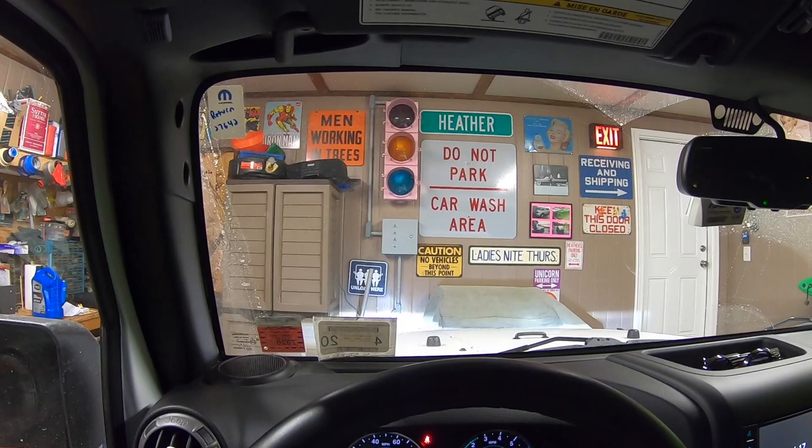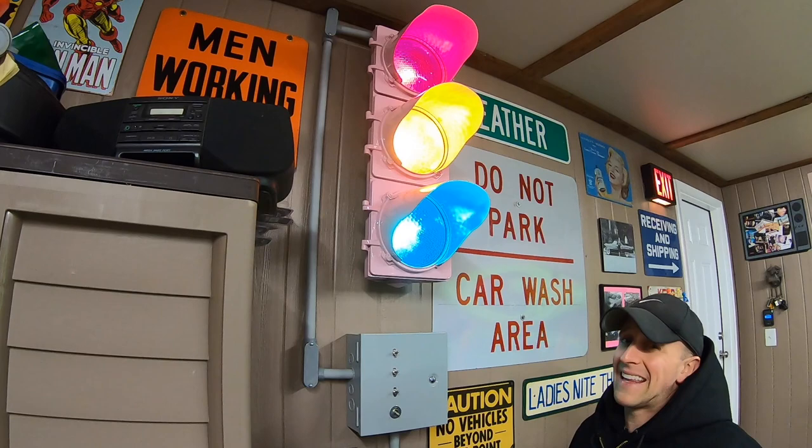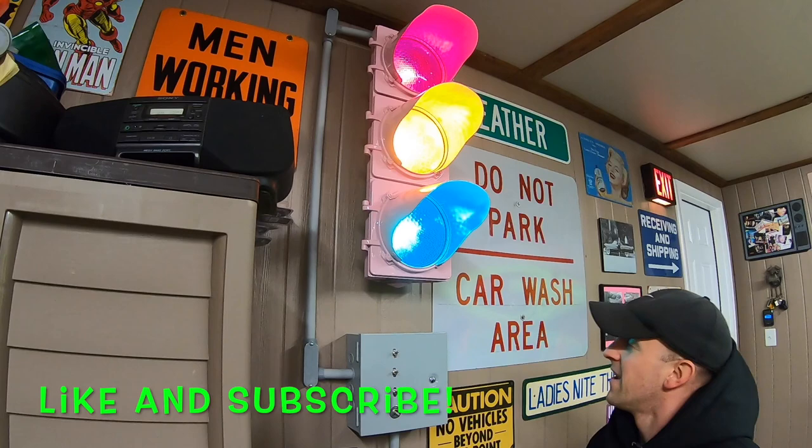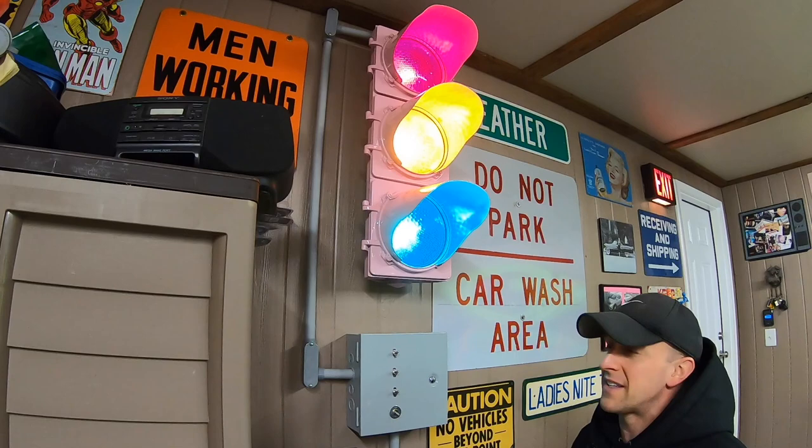Pretty cool, huh? Let's talk about how it works. Ladies and gentlemen, we have got a lot to talk about with this stoplight. If you're one of those people that doesn't like to hear me talking — well, sorry — but please like the video and subscribe.